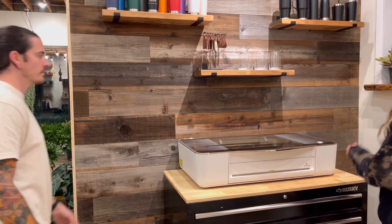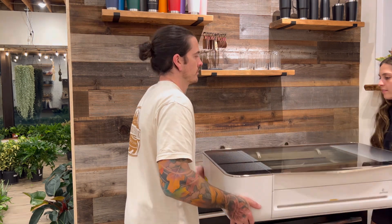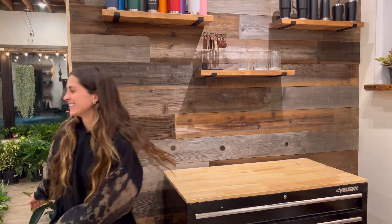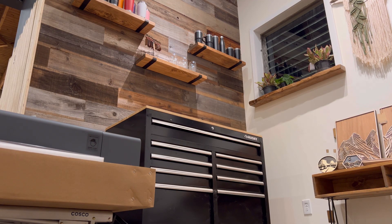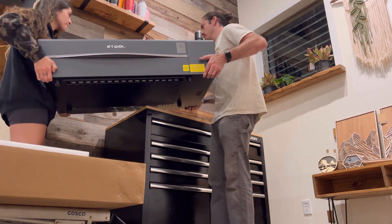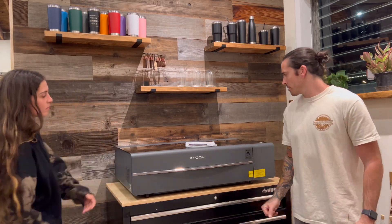We thought we would be using our first laser in the storefront but we wanted something with a little bit more size and power. Compared to its competitors, the P2 has a larger bed size, more wattage for faster engraving and cutting, and the option to use a riser base to get an overall depth of 8.4 inches — that's 6.4 inches deeper than its competitor.